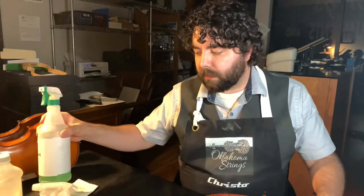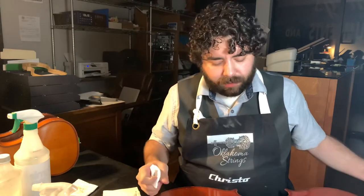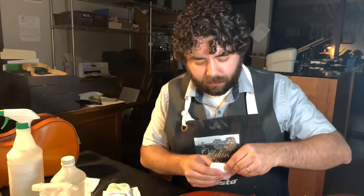I do not recommend it — I'm a luthier; there are better ways to clean an instrument and I always recommend taking it to a luthier. If you're a teacher in a pinch with a classroom full of plywood student instruments and parents are asking how you're cleaning them, the diluted green cleaner seems okay on these tough lacquered student instruments. But I still would not recommend it on anything else. Always check with the luthier, because they can tell you about the varnish. And this is a YouTube video — I'd never try that green cleaner on my own personal instrument.